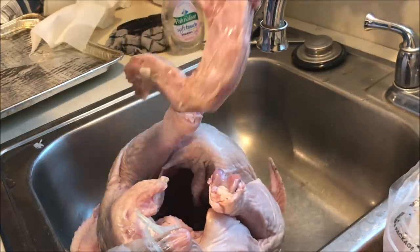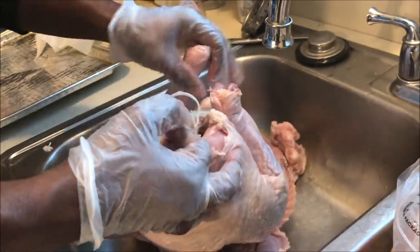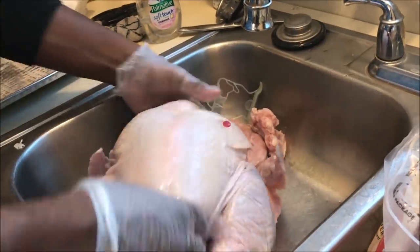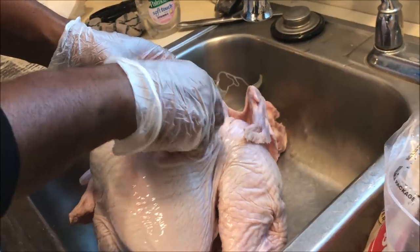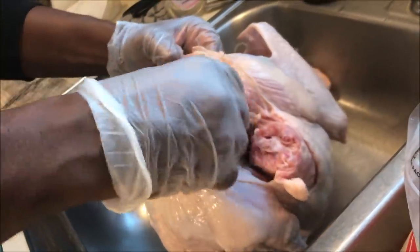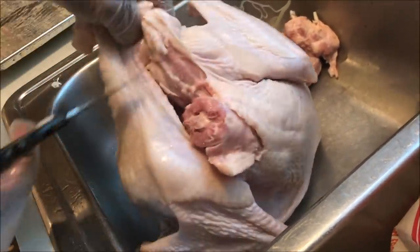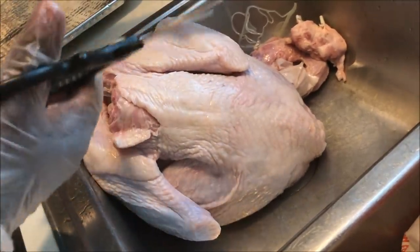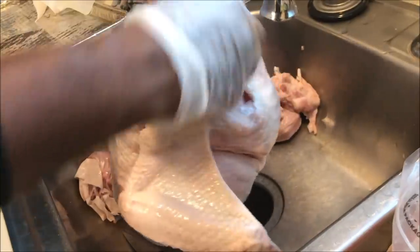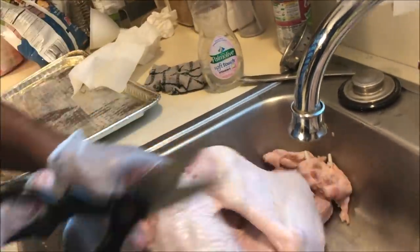Next, you want to start preparing your turkey by first removing the turkey neck and any and all plastic pieces. You want to trim all excess skin and unnecessary fat — get it out of here, you do not need it.